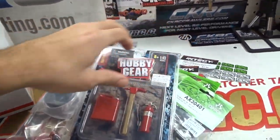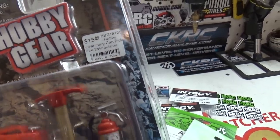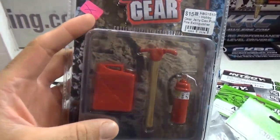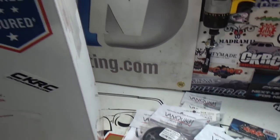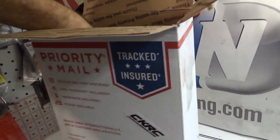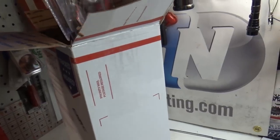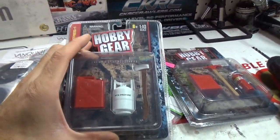We have some Hobby Gear Skell accessories — these are pretty cool, actually. I'm going to use these for sure on Hercules, because Hercules is going to have all kinds of Skell accessories. Lots of Skell accessories. And it looks like there's one more of those — yep, we've got one more. Awesome.